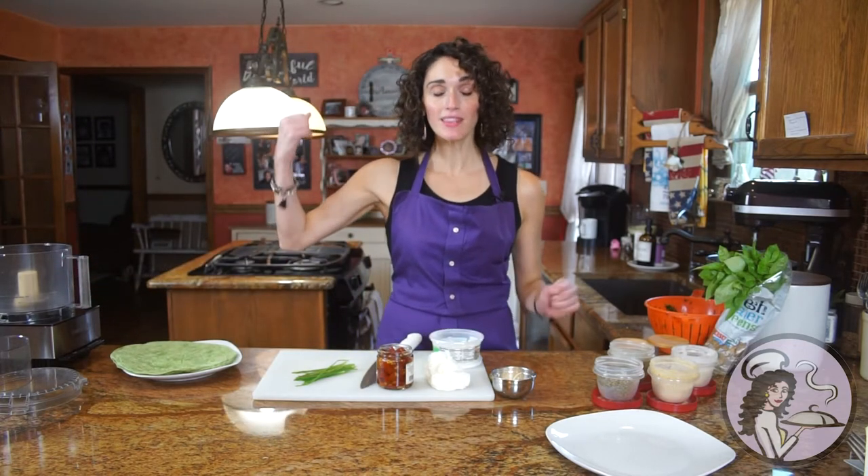Make sure you get your food processor out, or if not, you're going to need a lot of muscle strength — so get a food processor.